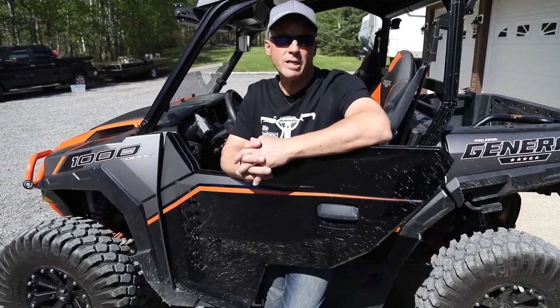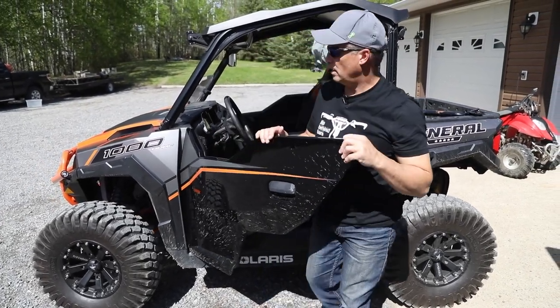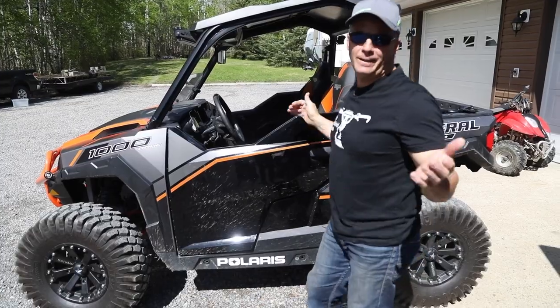It doesn't ride as nice as a Razor going fast, but it rides great and it's got tons of power. Of course, you know me — can't leave anything stock.